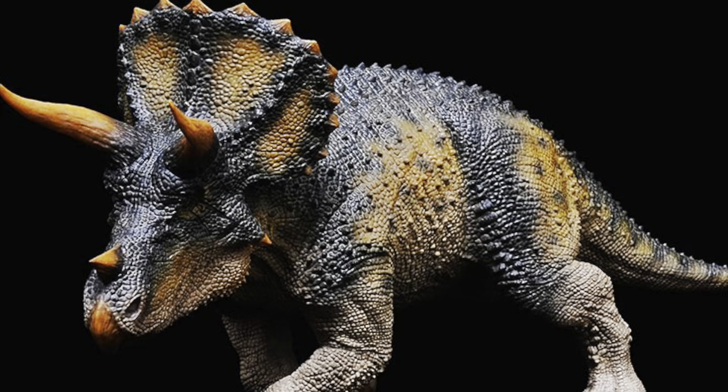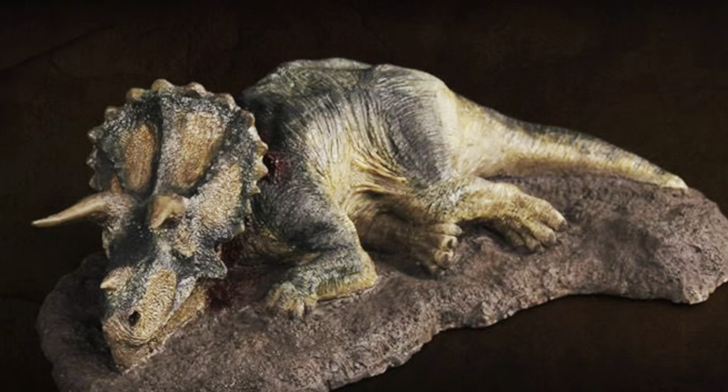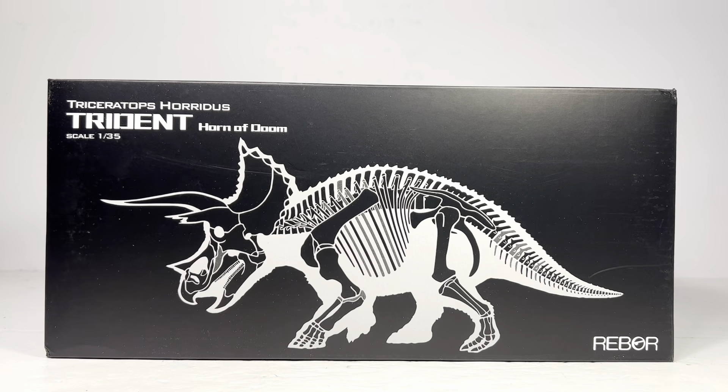There are two versions of Trident. I have the Horn of Doom version, and the other one is the King version. Both are pretty similar with a couple differences I'll get to later, but the main difference is the color scheme. That's because years ago Rebar released two versions of their Fallen Queen — version one and version two — so those color schemes are meant to match up with the female.